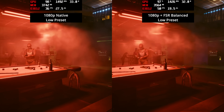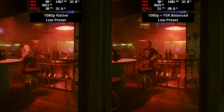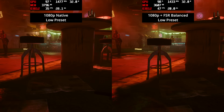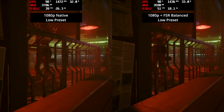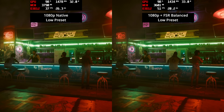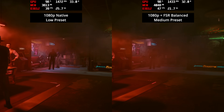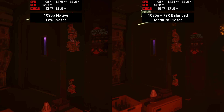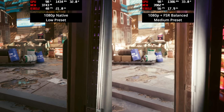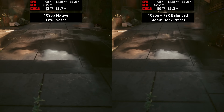Cyberpunk 2077 is an entirely different kettle of fish. At 1080p using the low preset, frame rates sit in the low 30s, which might be fine for some but enabling FSR balance gives an immediate boost into the 50 fps region, which felt a lot smoother. We can actually step up to the medium preset with FSR and still get higher frame rates than 1080p native at low settings, offering improvements to overall graphic quality.